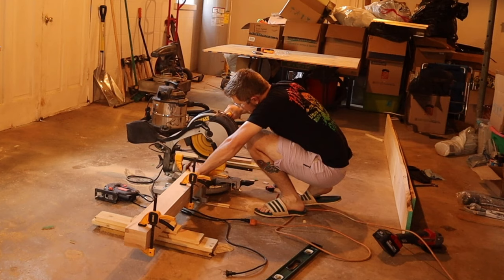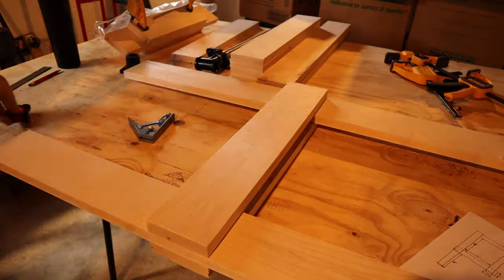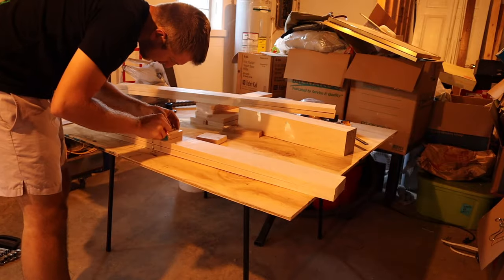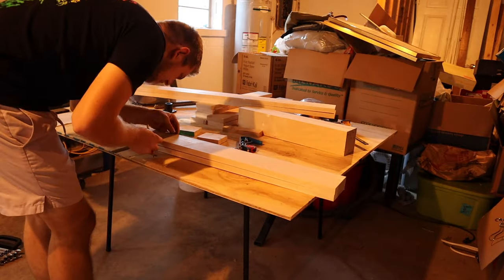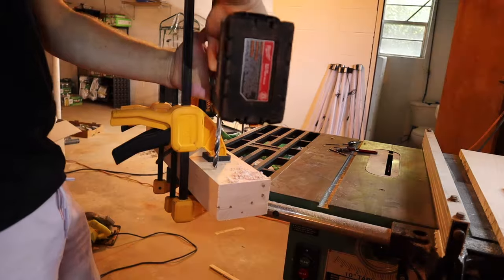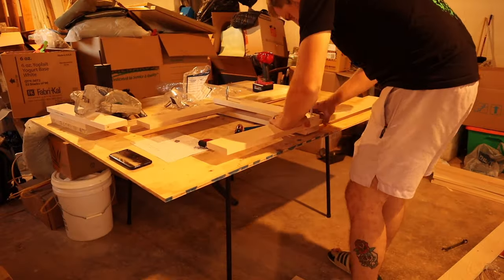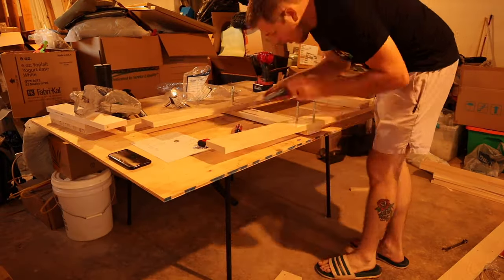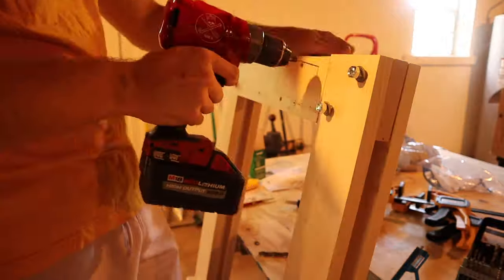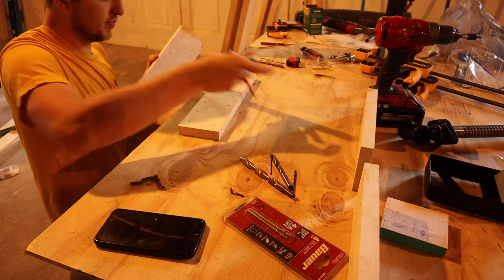Once I had all the boards cut to size, I clamped them together and cut the ends off flush so they'd be exactly the same length. To measure the final thickness of all my parts stacked together, I did a mock-up on the workbench to determine the length of hardware I needed to buy. To place all the bolt holes in exactly the same spot, I clamped all the vertical leg pieces together and drilled through all of them at once.